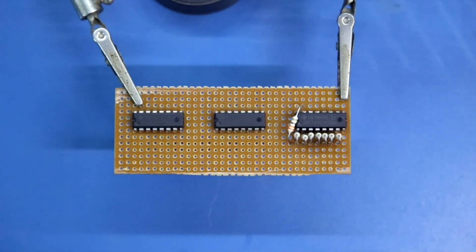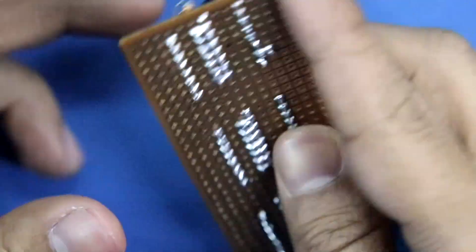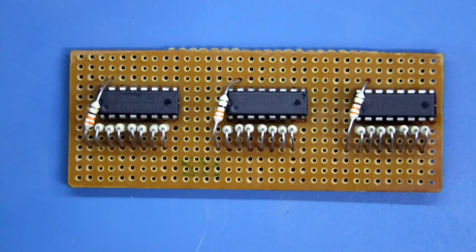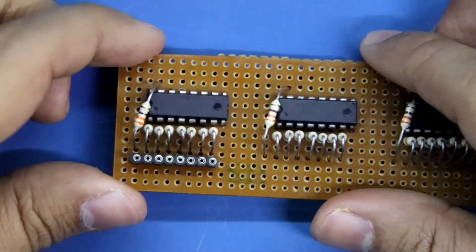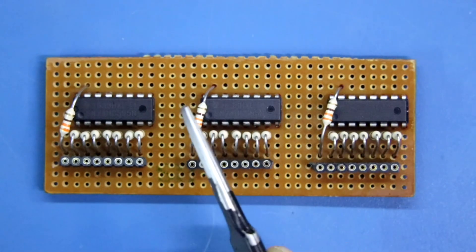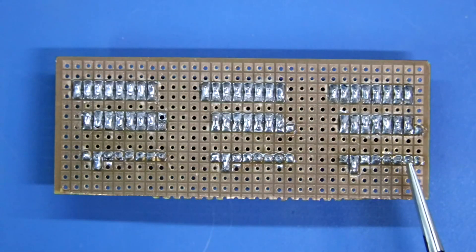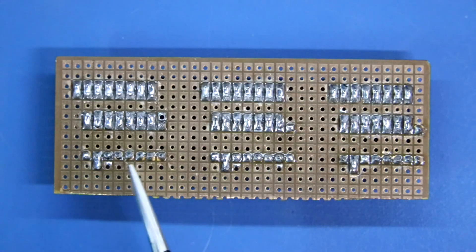The ICs and resistors are connected. Now we have to put the female headers. After connecting the resistors, we have to connect pin number 10 and pin number 16 to +5V on all ICs. So first we have to connect all these pins: 10, 16, 10, 16, 10 and 16.